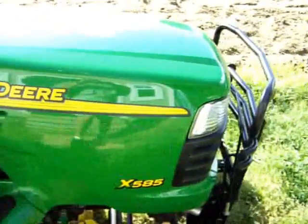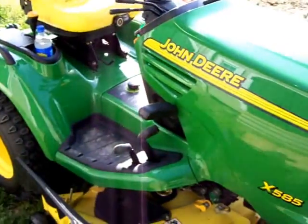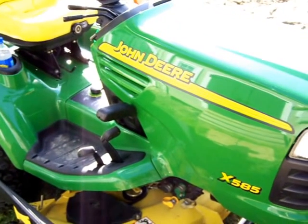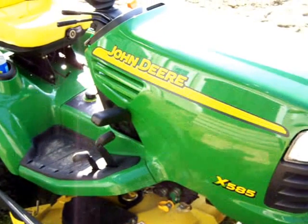Y'all have a good one today. I just wanted to show y'all this — the X585 is an X700 series by John Deere, the same type of machine. One heck of a piece of equipment. Y'all have a good one.